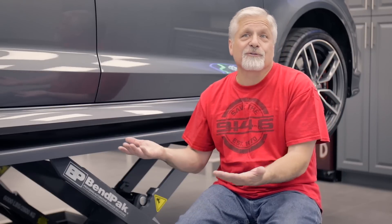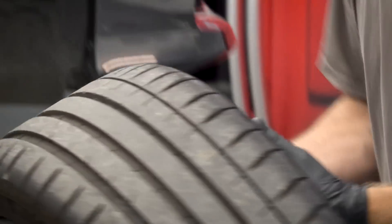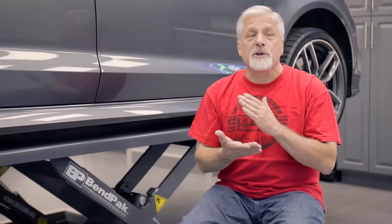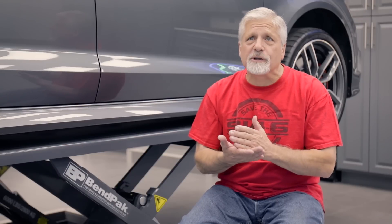I pretty much work on everything — I've got the Audi S3, I've got the little Carrera — pretty much everything from pickup trucks to the little small Honda Civic. This lift handles all of that. At this point I'm doing light maintenance: brakes, regular tune-up stuff. It's pretty much anything that's light maintenance that I can do in the garage comfortably by myself or with my brother's help.